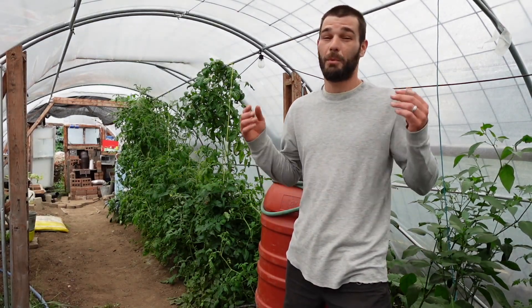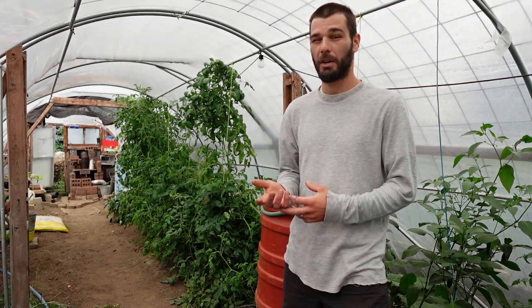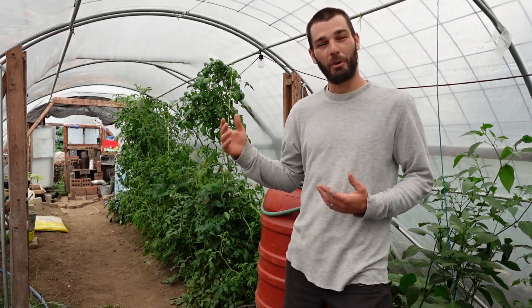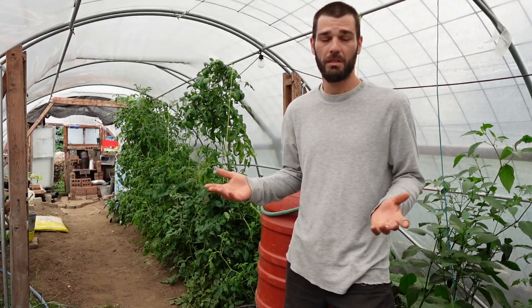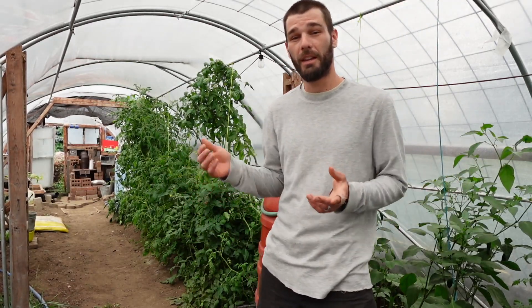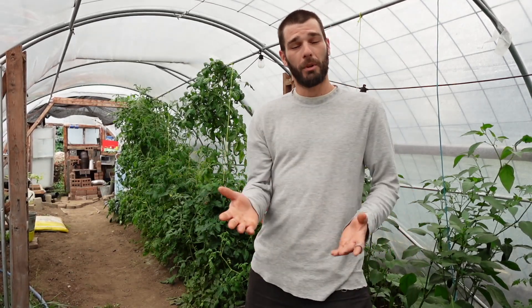Welcome back to the greenhouse. We are out here on a nice rainy day, so it is super peaceful. Kids are at school, so it's very nice to be able to work out here. No music, no nothing — we're just out here listening to the rain, the birds, and the crickets.